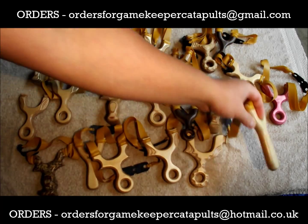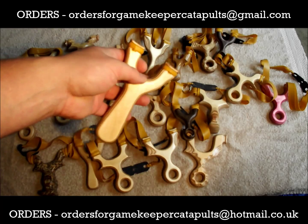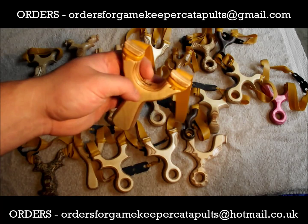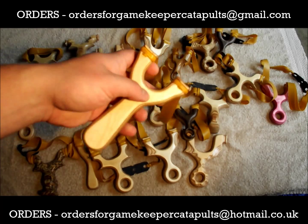Old school classic — Chunky Millbro Mark 1. A few thousand of these round the world now, favoured by many hunters. Traditional, solid, and gets the job done.